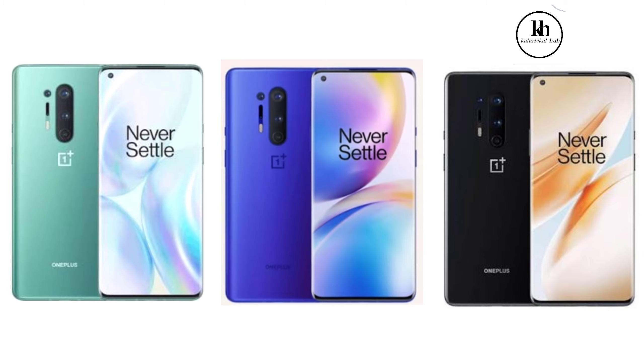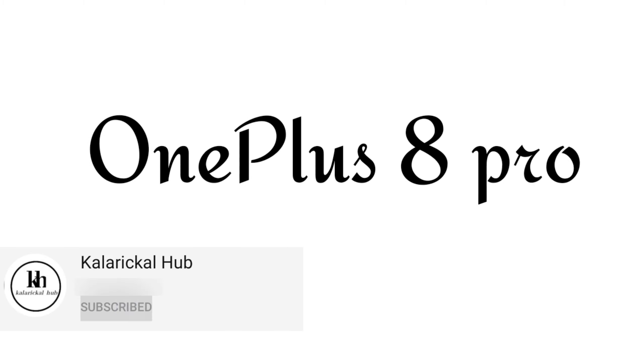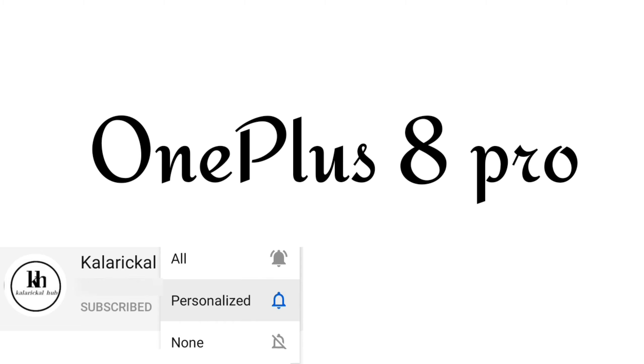Hi friends, welcome back to Collective Hub. I'm going to talk about the OnePlus 8 Pro. I'm using the OnePlus 8 series.